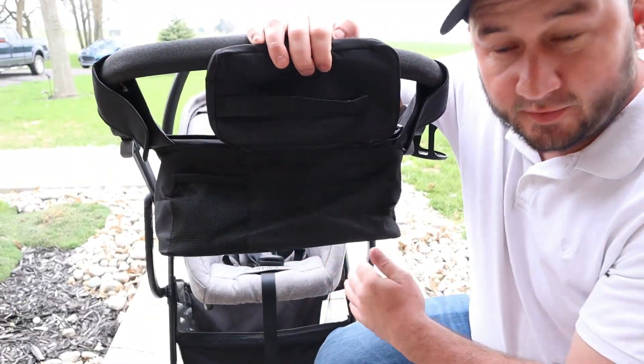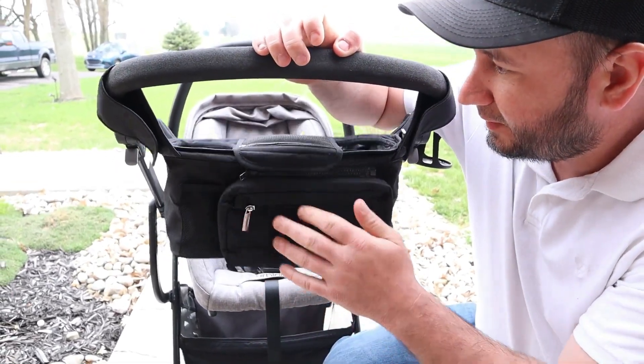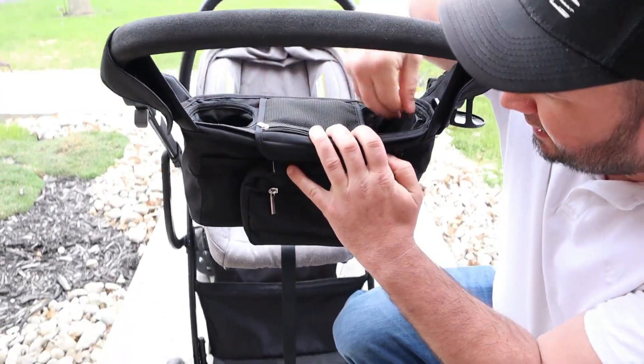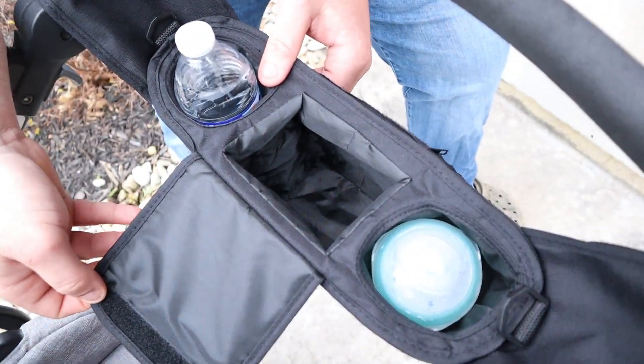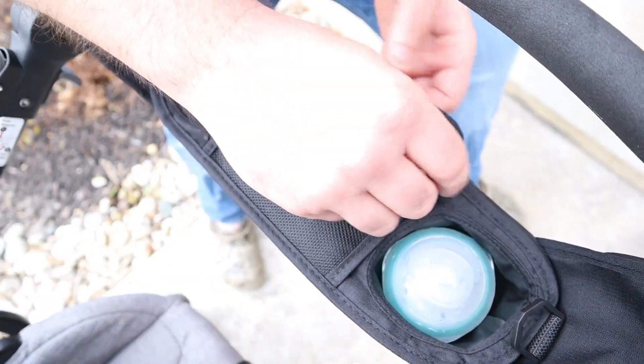The material on this thing is waterproof and it also has insulated cup holders. The center has a Velcro door and a zipper pouch.